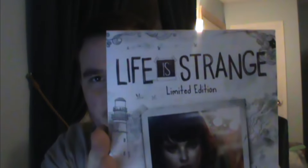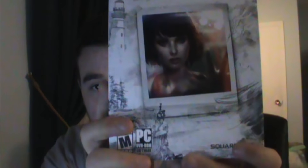Hello everybody, I'm the Mallard Gamer, and look what came today. Super excited, it finally came. If you don't know what it is, it's the Life is Strange Limited Edition copy.